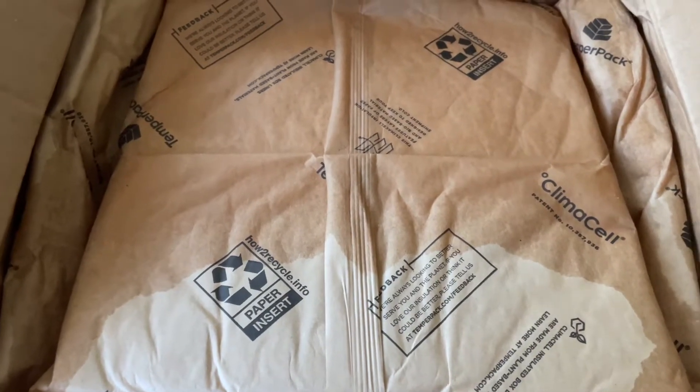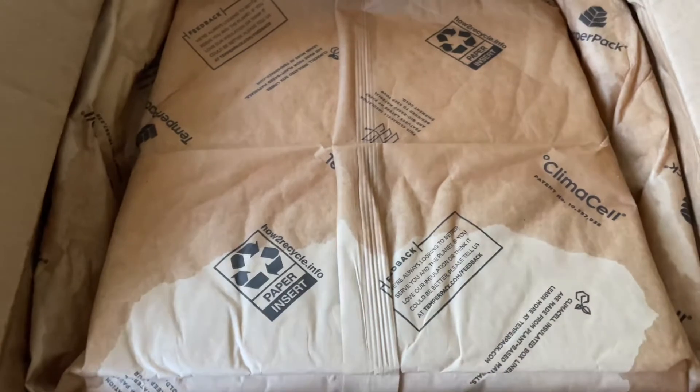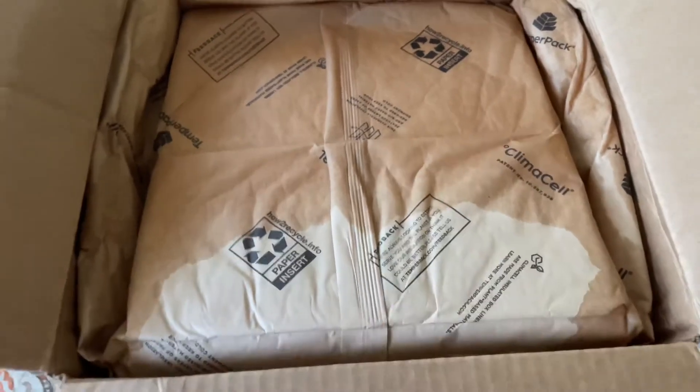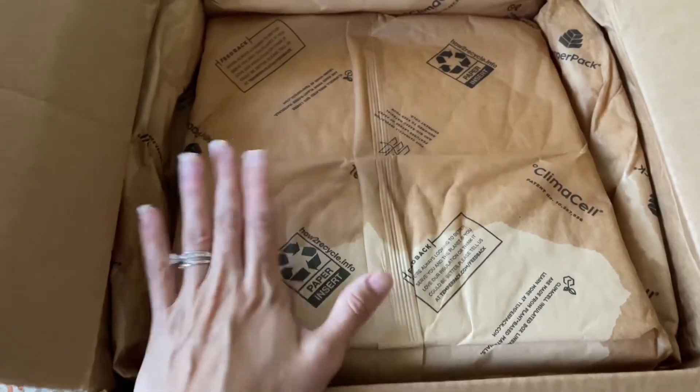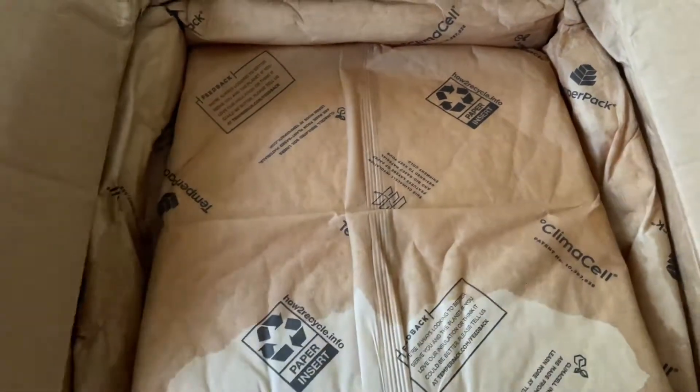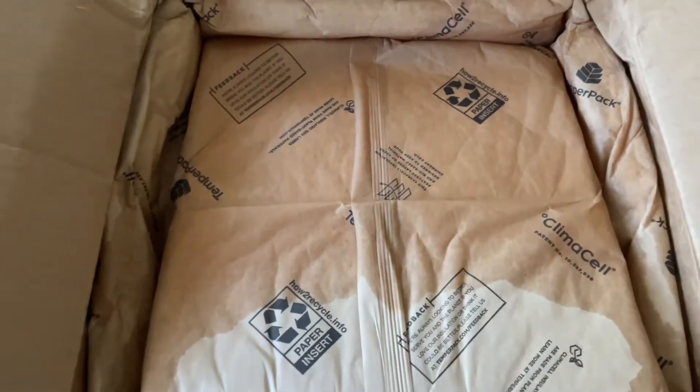You can pause, cancel, or reschedule anytime. This box does ship free. They did send this to me for review, so let's get that out of the way before we get in here. I will link down below to Good Chop and also link to my review on my blog where we'll go more in depth. Maybe we'll make something.